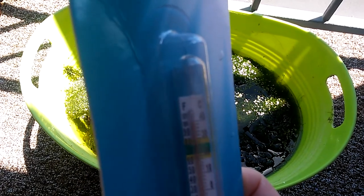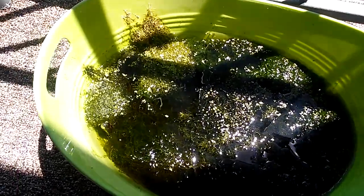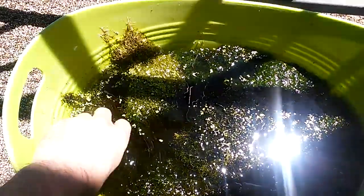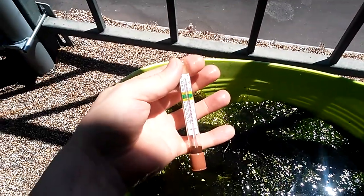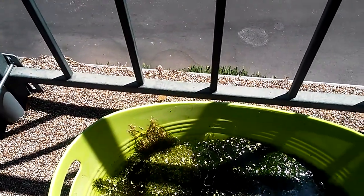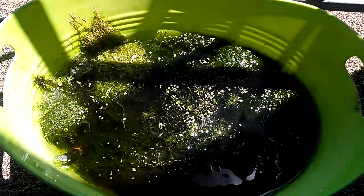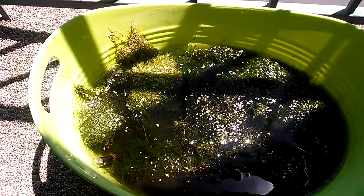It's supposed to be 108 degrees today, and yeah, that's about 110 degrees. Let's see what the water temperature is — that's about 100°F. So yeah, Java moss lives through those high temps.